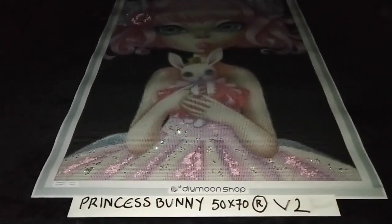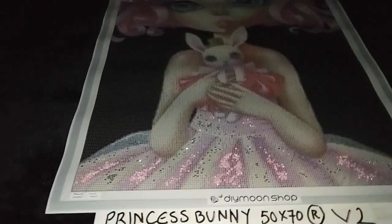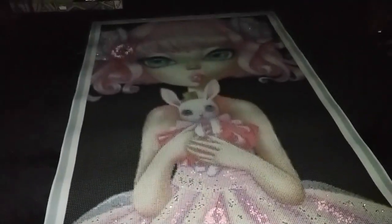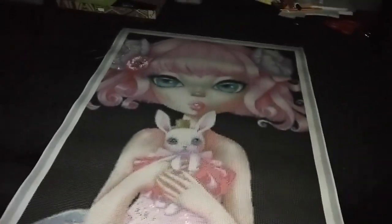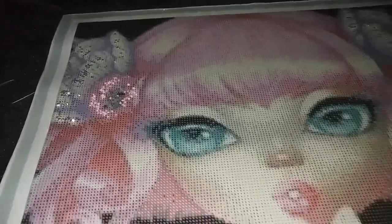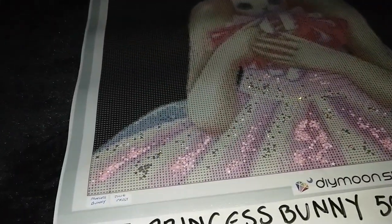Princess Bunny by Sybil Art in 50x70cm rounds, version 2. The special treatment now adds bubblegum pearls that we've sprinkled on her barrette, together with the pink areas on her skirt — simply sprinkle it in those pink areas.